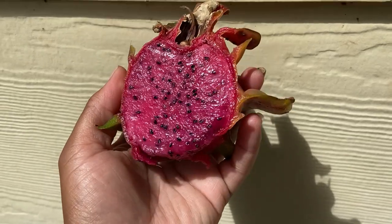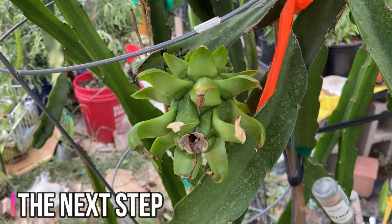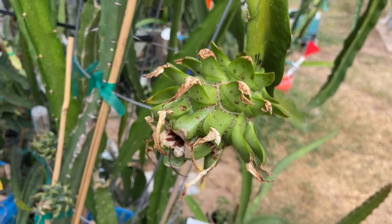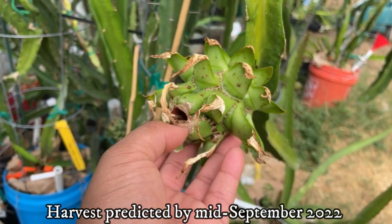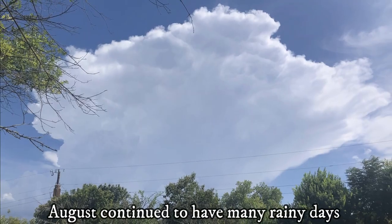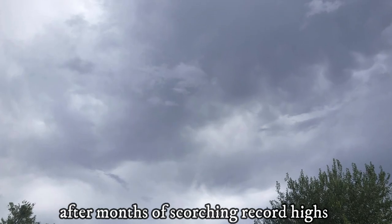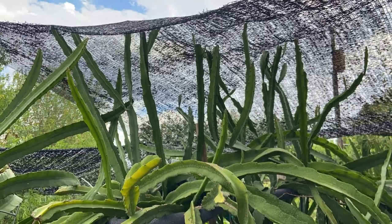It was not bad for my very first dragon fruit and the first fruit from my Edgar's baby plants. The next step is to continue watching the remaining Edgar's baby fruit grow — the fruits are on separate plants and doing very well under the shade cloth. The fruit should be ready in mid-September 2022. I'll also look out for more dragon fruit buds; the plants could produce one more round of flowers and fruit before the weather changes, and hopefully I can remove the shade cloths before the plants go into their winter greenhouse.